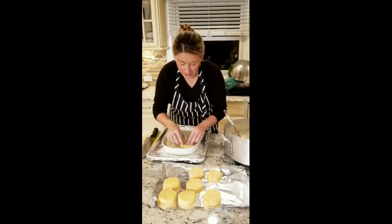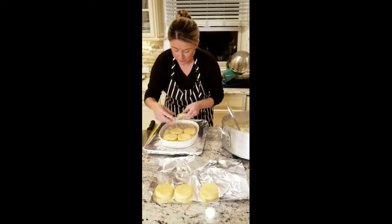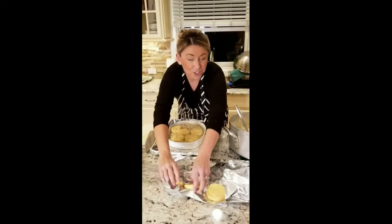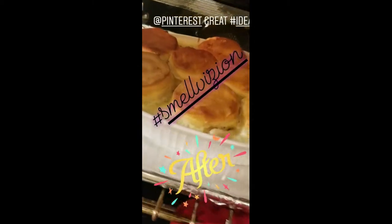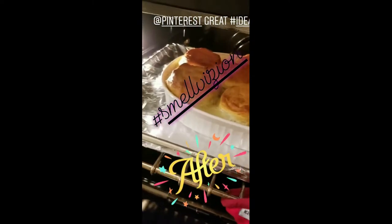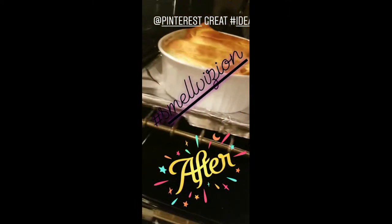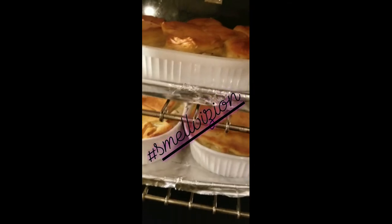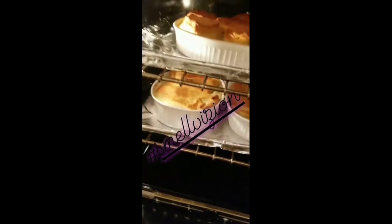You're going to take the biscuits and just set them on top — they're going to expand when they bake. I have one more package of biscuits so we're going to make two. Smell-O-Vision — this idea was awesome. Look at those chicken pot pies with the biscuits on top — it's a whole other little take. And the thighs, I'm going to tell you right now, it's going to beat any chicken breast any day. Let's take these out, let them rest, and let's talk about the next thing we're going to make.